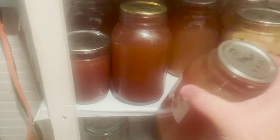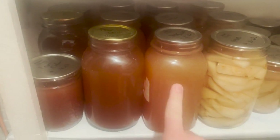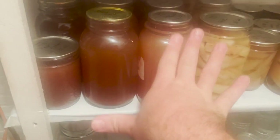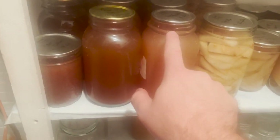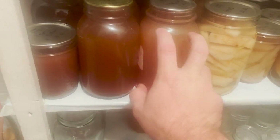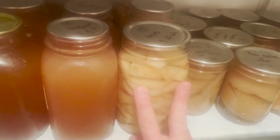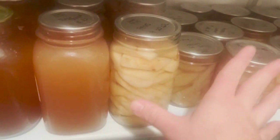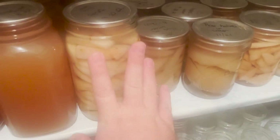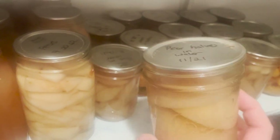Right here is pear juice — I juiced a lot of the pears. The pear juice is so delicious and super yummy. I can have it as a juice, or I also have it canned in case I want to make some pear jelly, since you make that from the juice. I have three quarts of that here. Then on to all of my pears in water — pears are just sweet enough for me and I didn't want to add any syrup. I have a mixture of quarts and pints, slices, and some half pears too.